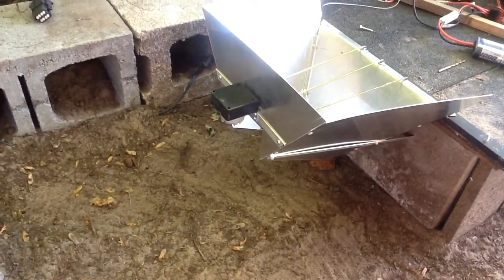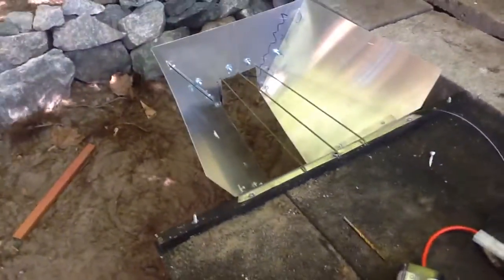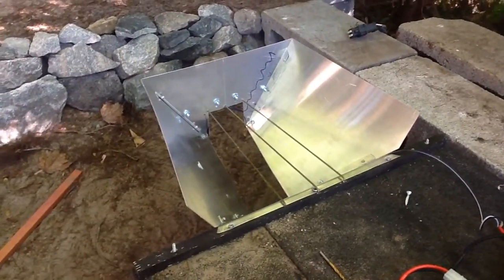And yep, that's a vibration motor off of a transport truck. And yes, it's official — the neighbors are gonna hate me.